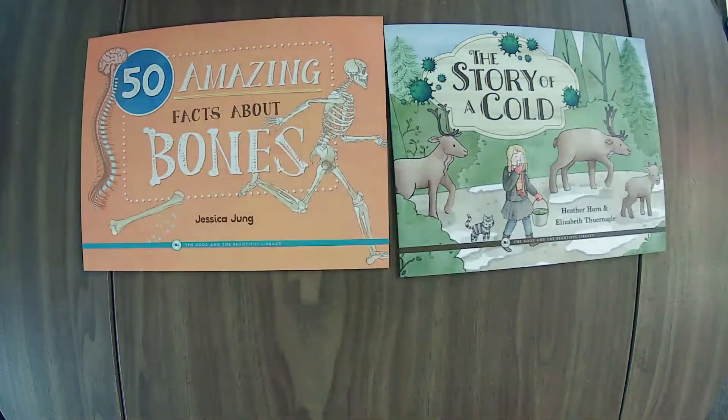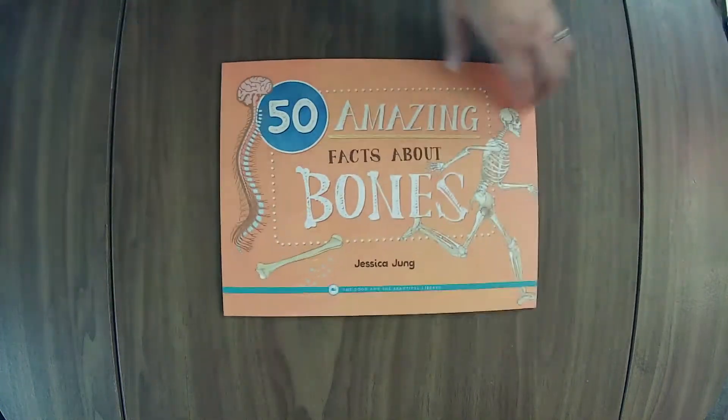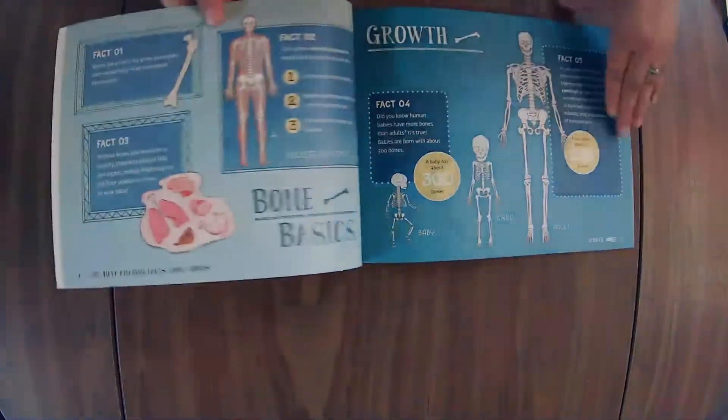Book pack! These are the two books that come in the book pack and they come shrink-wrapped for you. We'll take a look at Amazing Facts — 50 Amazing Facts About Bones — and just kind of move through it pretty quick.